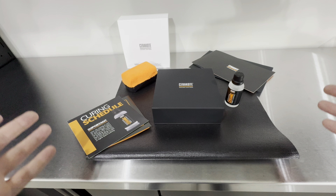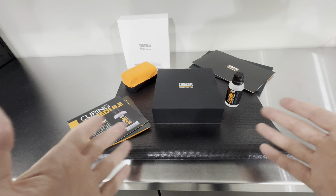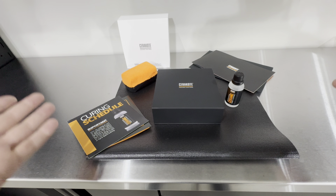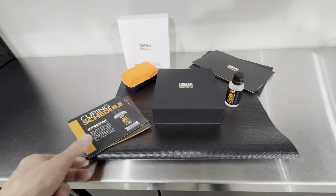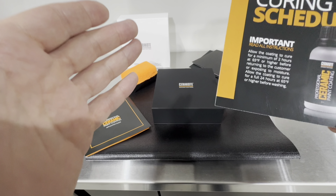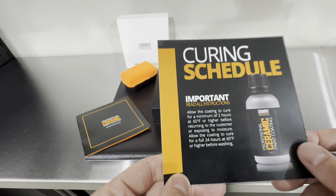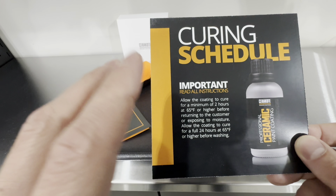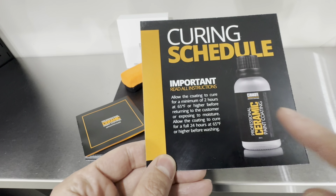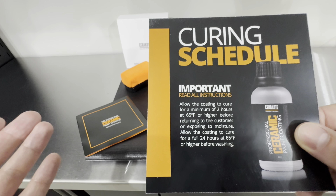There are a lot of variables with ceramic coatings — environment, how you treat your vehicle, how you maintain it — so this metric is curious. We're not going to do torture tests here; we're going to treat this coating like an average consumer would in real life. The biggest difference Cerakote identified for version 2 is that temperature plays a major role in their curing mechanism, so they added the curing schedule brochure.